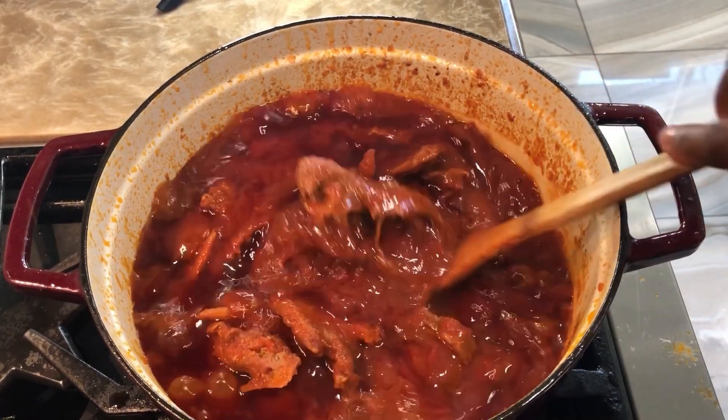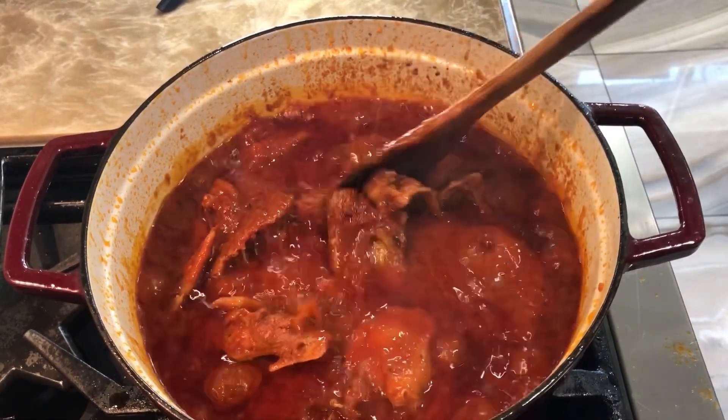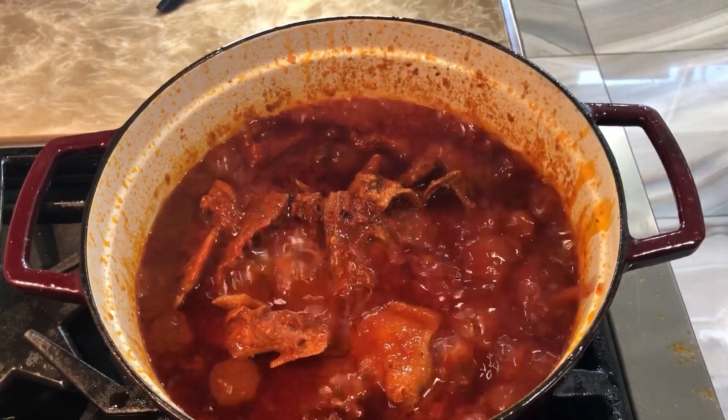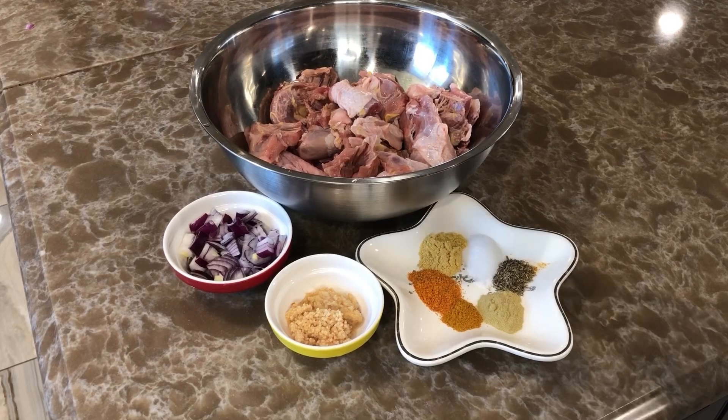Hi guys, welcome to my kitchen and thanks for tuning in. Let's make this delicious Nigerian stew. This is a part two — we're going to continue. If you haven't seen part one, please do check it out.